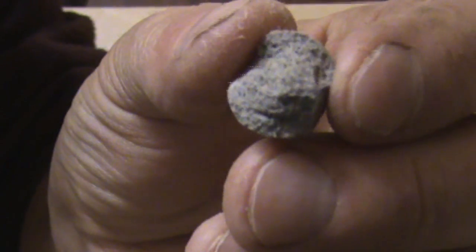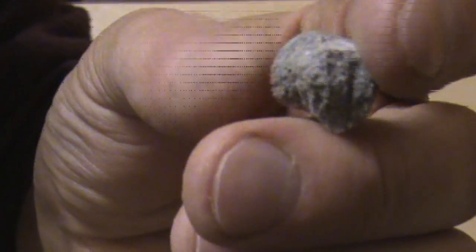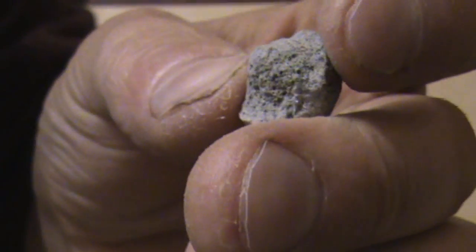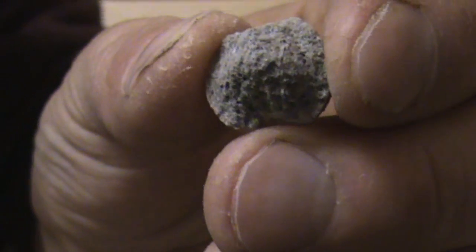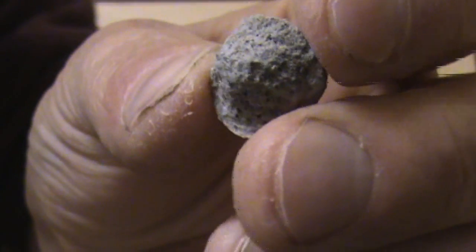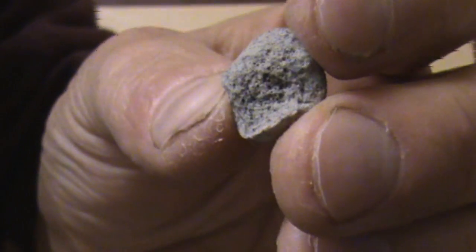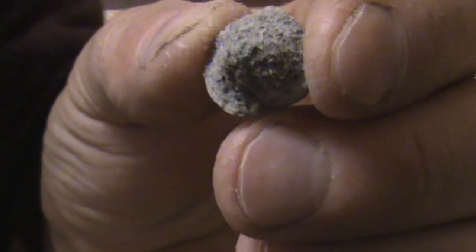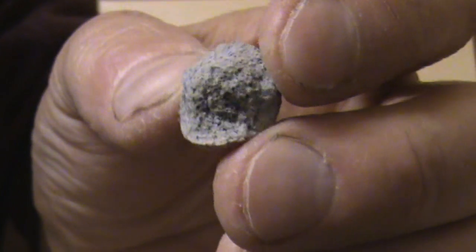I've actually smashed one open here - smashed it with a hammer, they are quite hard. You can see all the tiny little grains inside there. And if you look at that under a microscope, it's like hundreds of thousands, and possibly even millions on the bigger ones, of tiny little snowballs all stuck together. So they have a massive, massive surface area.